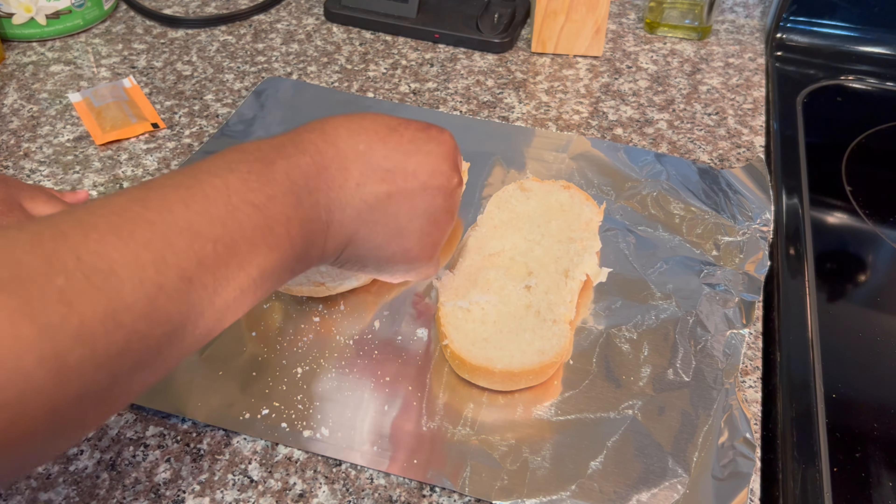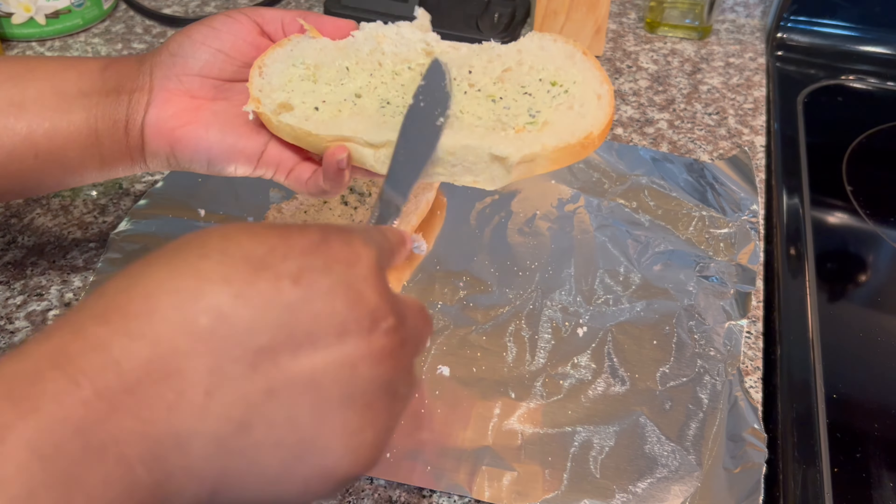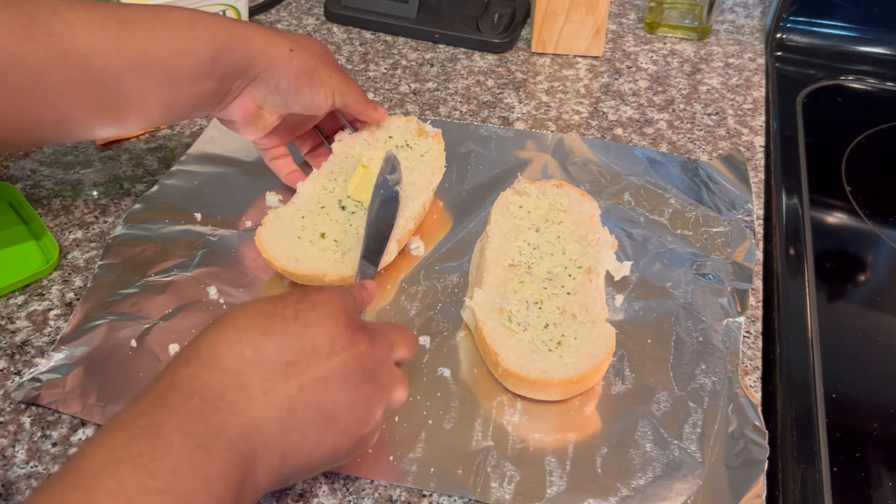While my pork chops are cooking, I'm going to prep my garlic bread to put in the oven. HelloFresh did provide the garlic butter, so I just spread it over the bread.